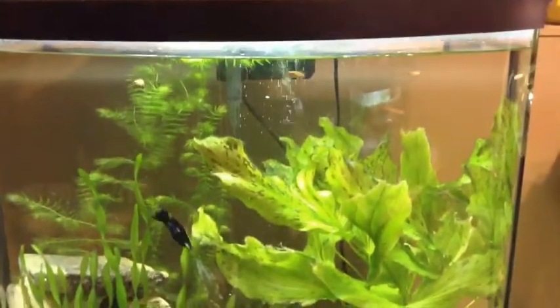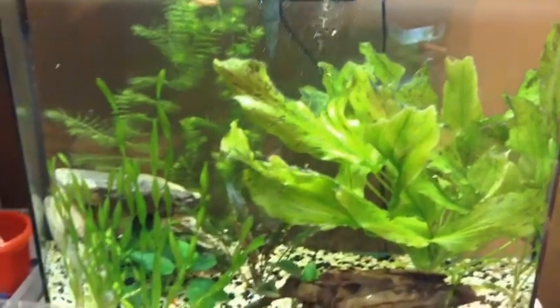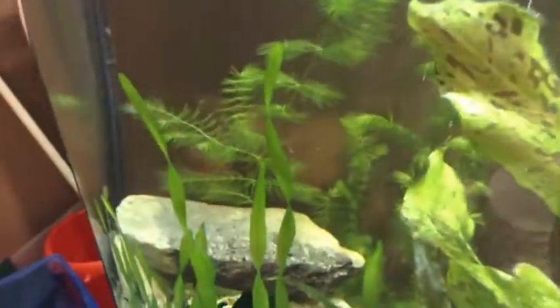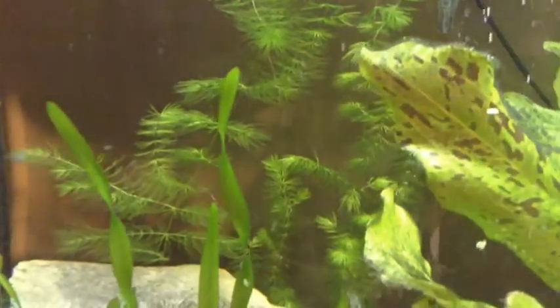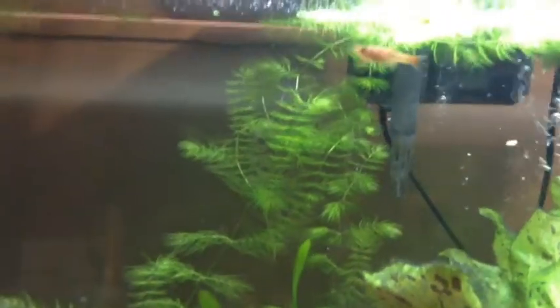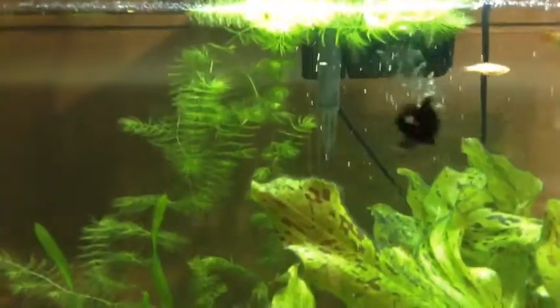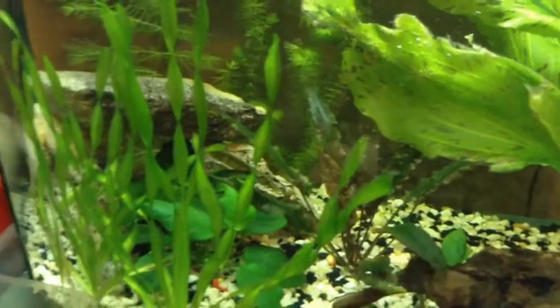This is the tank that we want to try and breed the white cloud minnows in as it currently sits. I'm going to try and tie the java moss onto that top rock there, and I'm probably going to take out the hornwort just because it grows way too fast and I don't want to have to rip it out and lose some fry. I've got a foam cover right there for my filter intake.